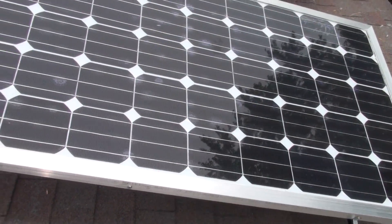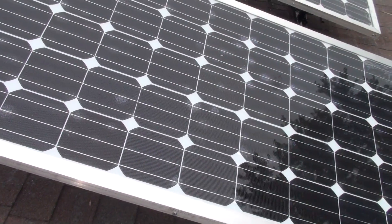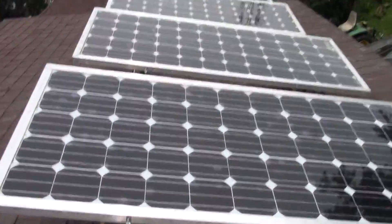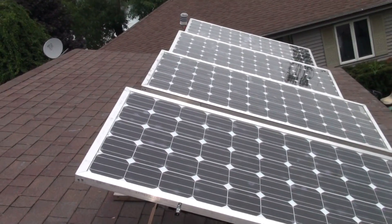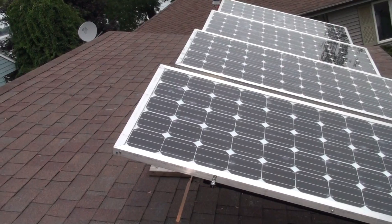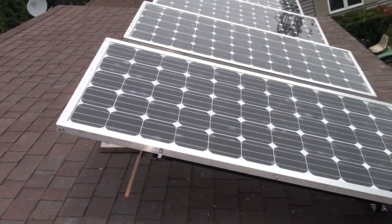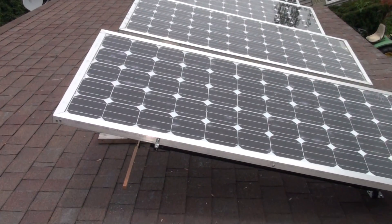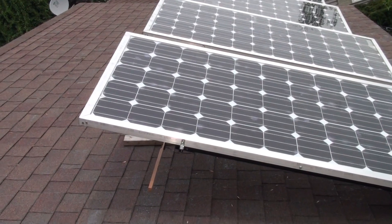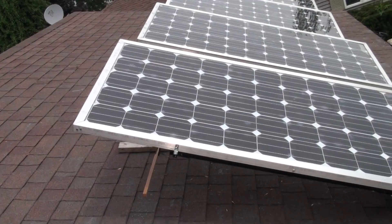Wait for a good sunny day to see what I get out of these. Each time I added a panel, I actually lost some wattage from what I got out of an individual panel, and I'm still not sure why. I'm getting around 450 to close to 500 watts on a real bright sunny day, but I should be getting way more than that, so I'll have to figure that out.